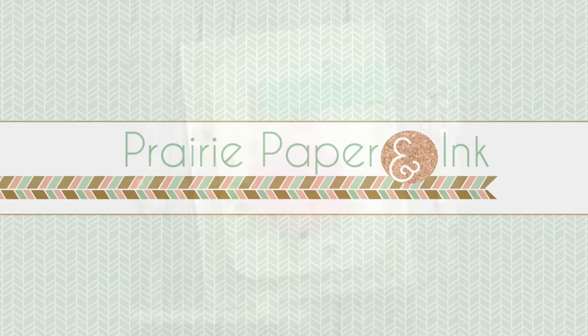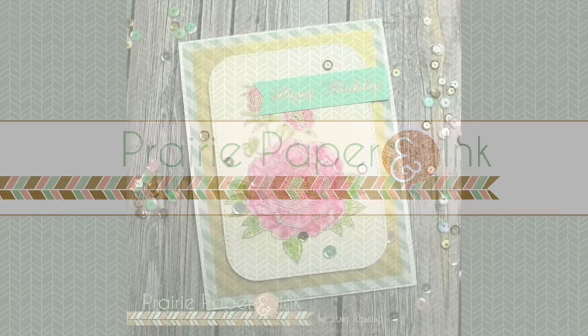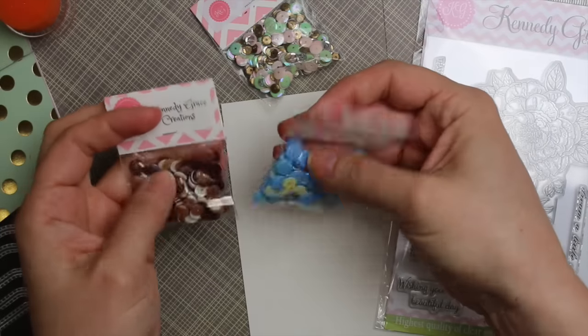Hello everyone, Amy R here with Prairie Paper and Ink. I am participating in a blog hop to celebrate the grand opening of Kennedy Grace Creations, which is a new online store and stamp line.